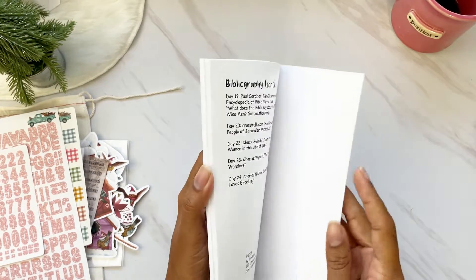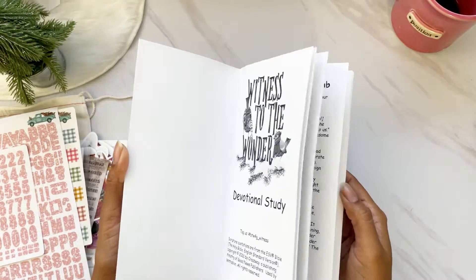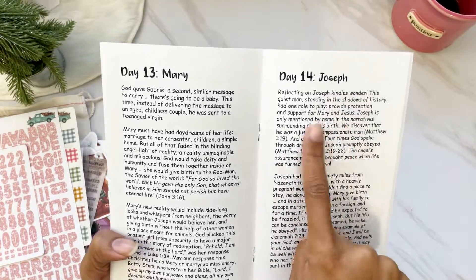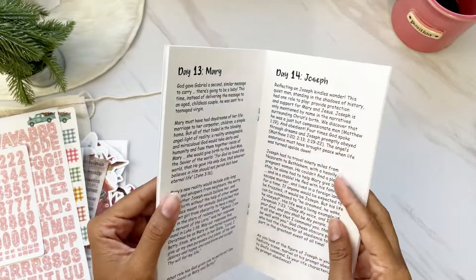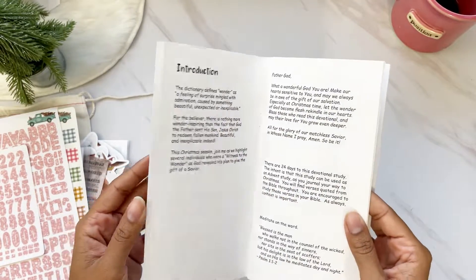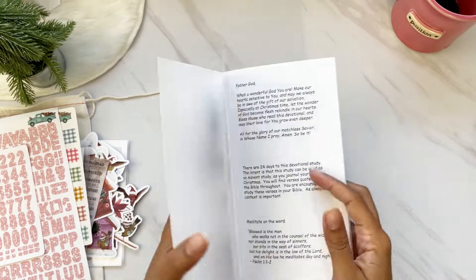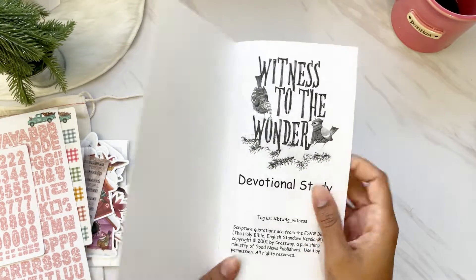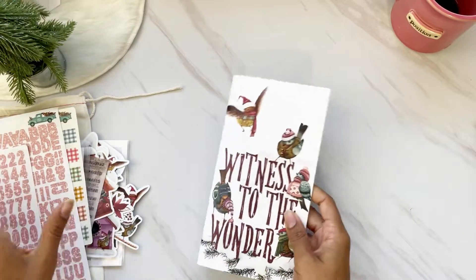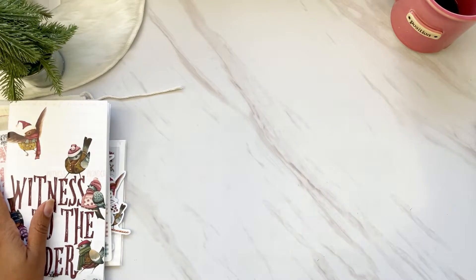The heart of the devotional kit is the actual devotional. This one runs for 24 days, written by Judy, and it is packed with goodness. You can see how many verses are throughout — it is sound teaching with beautiful devotionals for 24 days. There's an introduction, and the hashtag is right inside in case you forget. There's a look at everything that came with the kit.